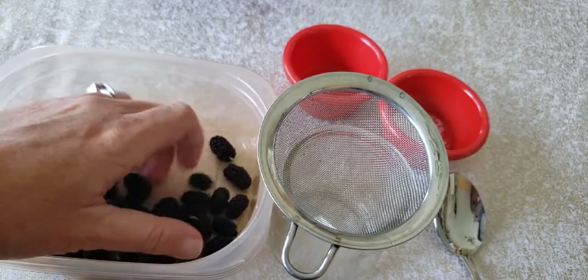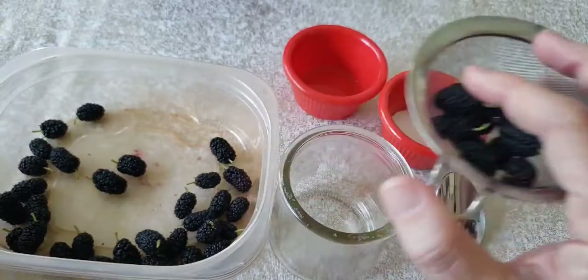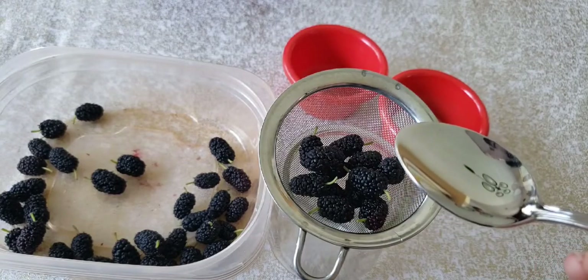So what we're gonna do first is we're going to smoosh them with my strainer into my little cup. So I will work on smooshing this and once I get it all smooshed we will continue. So just a minute.